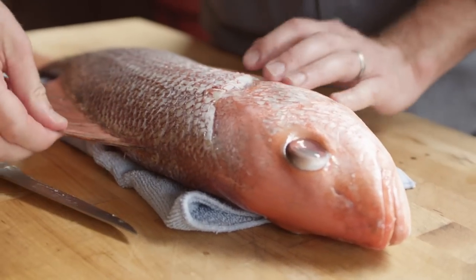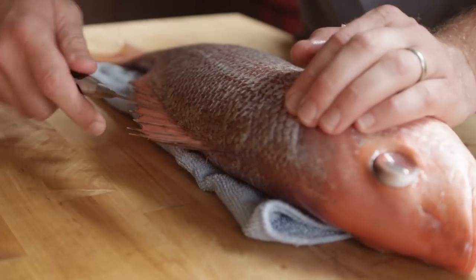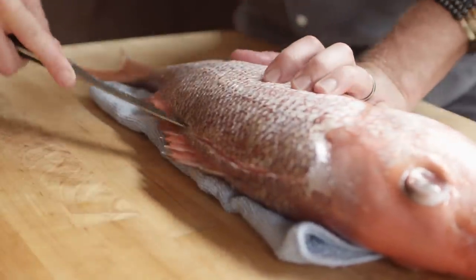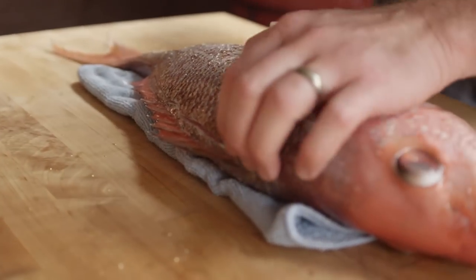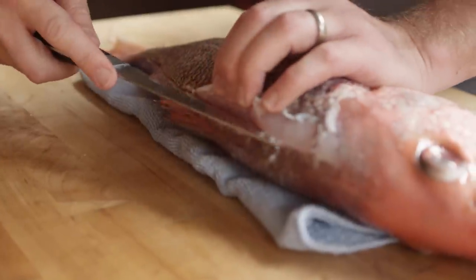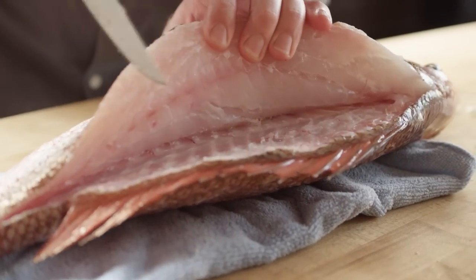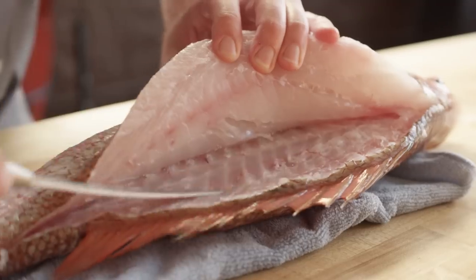Next, here's the dorsal fin. We're gonna come right on top of that and just staying on top of the spinal region, we'll just score the skin. We're gonna ride all the way, just using that tip part of the knife, all the way down to the tail. And now we start tracing the bones. You wanna feel and hear those ribs almost as if it was like a xylophone. Look at that beautiful flesh — and there's those bones I'm telling you about. That's the noise that we wanna hear.